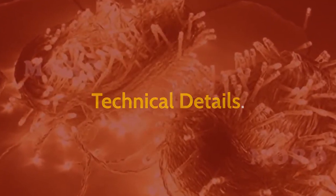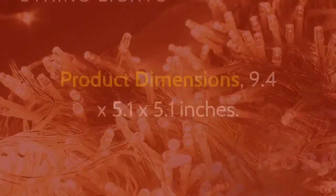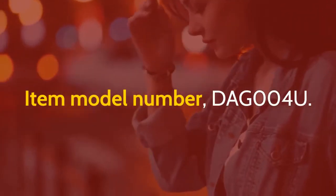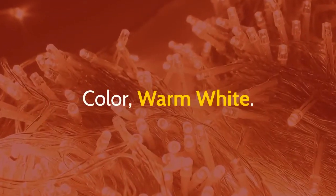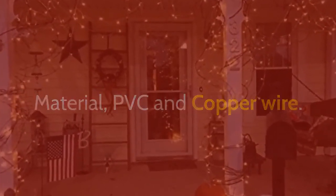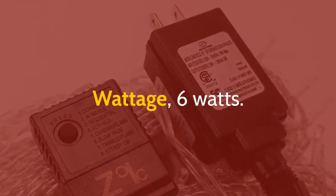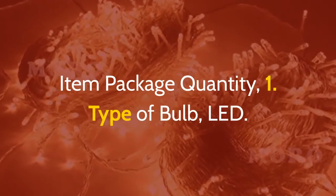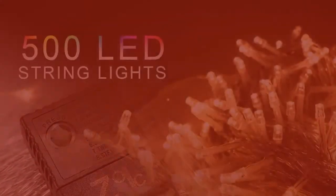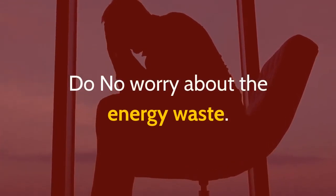Technical details: Part number — DAG004U. Item weight — 2.45 pounds. Product dimensions — 9.4 by 5.1 by 5.1 inches. Item model number — DAG004U. Color — warm white. Style — classic. Material — PVC and copper wire. Shape — bulb. Power source — electric. Voltage — 29 volts. Wattage — 6 watts. Package quantity — 1. Type of bulb — LED. Special features — 8 modes. Batteries included — no. Energy efficient — comes with 500 LEDs but total power is only 6W, so no need to worry about energy waste.